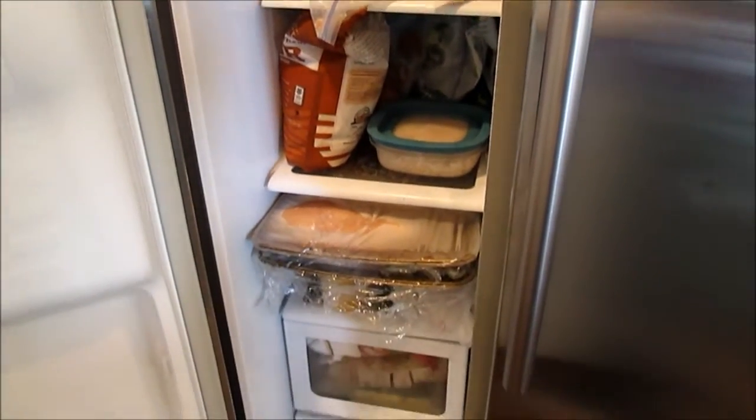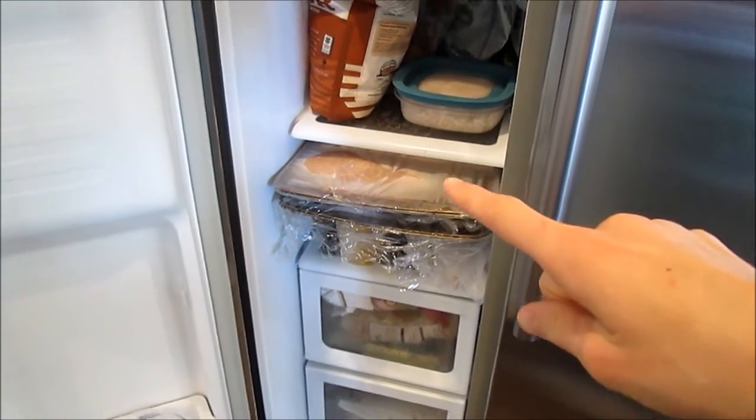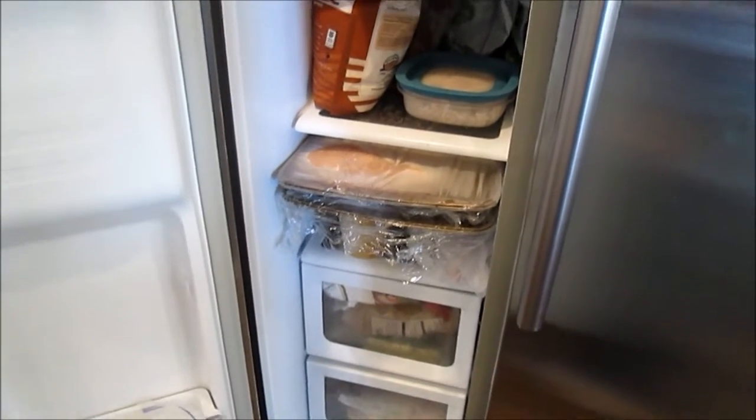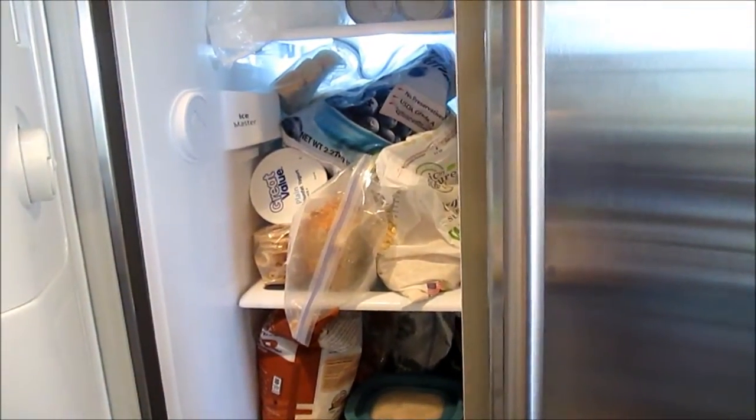I've got some chicken breasts that I need to put into bags because I individually froze those on my tray. So yeah, let's get started and get this fridge cleaned and organized.